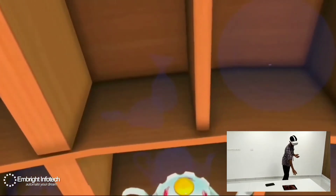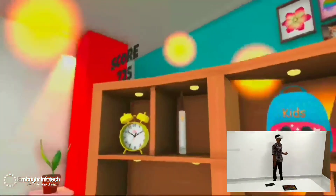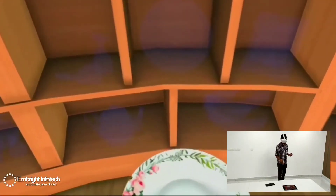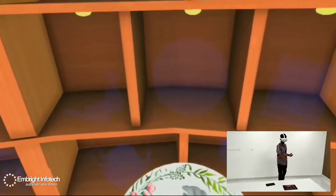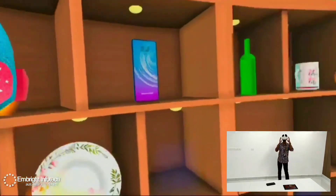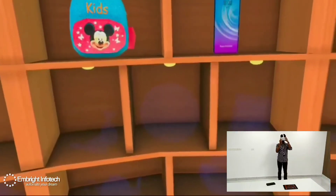Can you place the teapot in the right place on the shelf? Move on to the next. Can you place the plate in the right place on the shelf? Wow! Can you place the banana in the right place on the shelf?